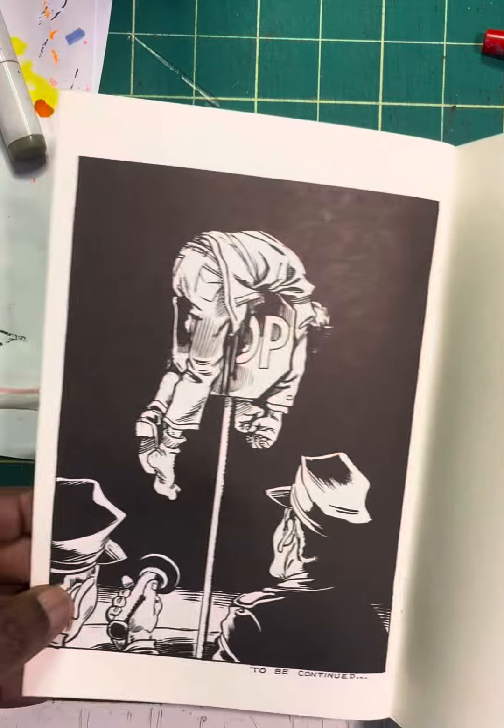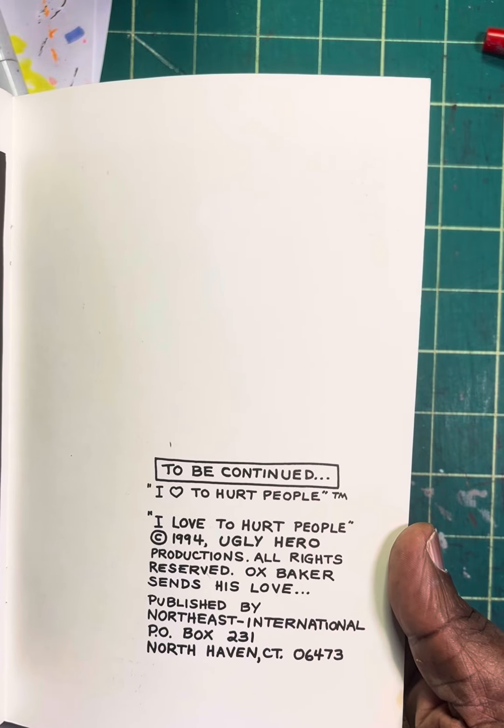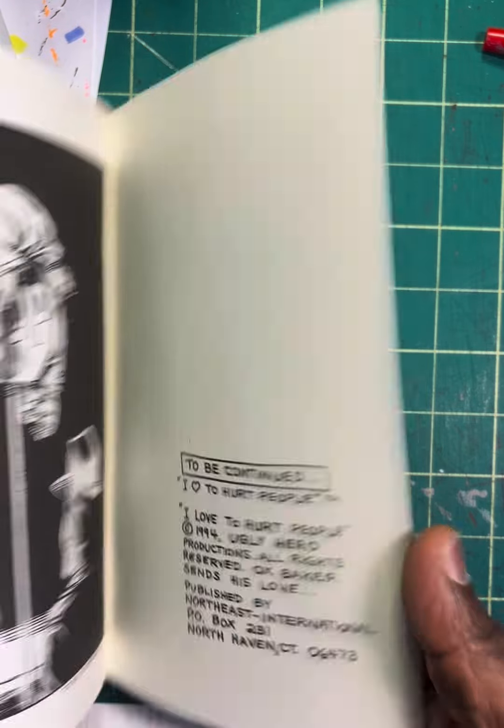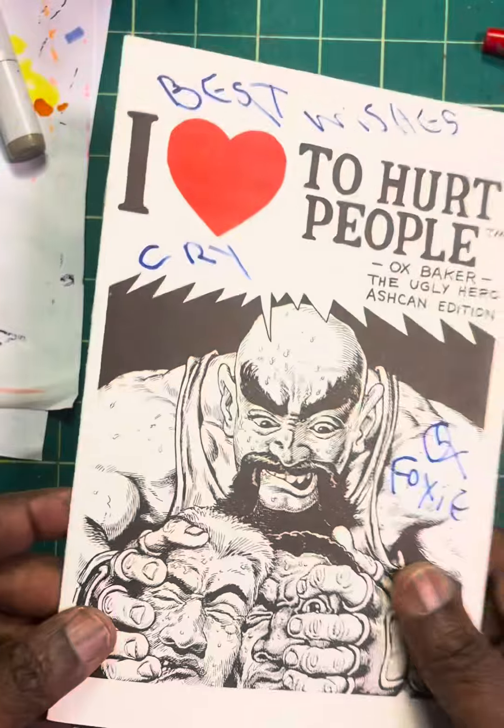I'm going to put it with the rest of my ash cans. Man, look at that. That's just awesome, man.